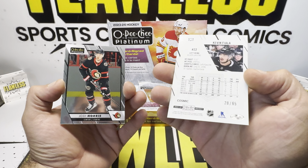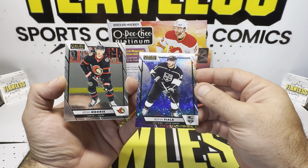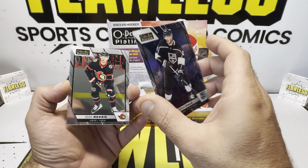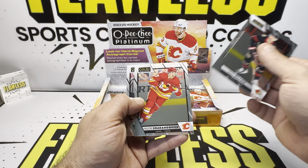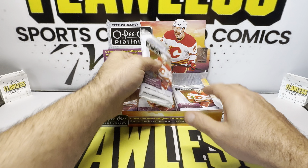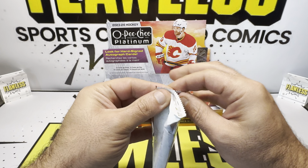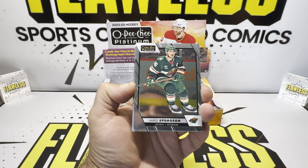Is this the Cosmic? Yeah, it is — number 65. I really was hoping we'd get a rookie one. Kevin Vila on the Cosmic, low number. Really looks nice this year, really liking the Cosmic. Josh Norris. We got a low number parallel but we're striking out on the parallels — we're not getting any rookies. Gotta get some rookies on the parallels here.